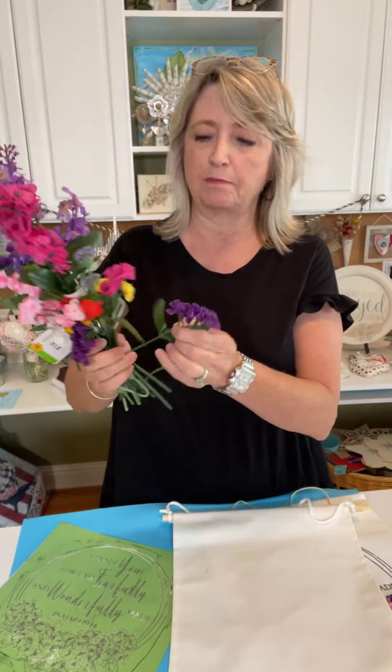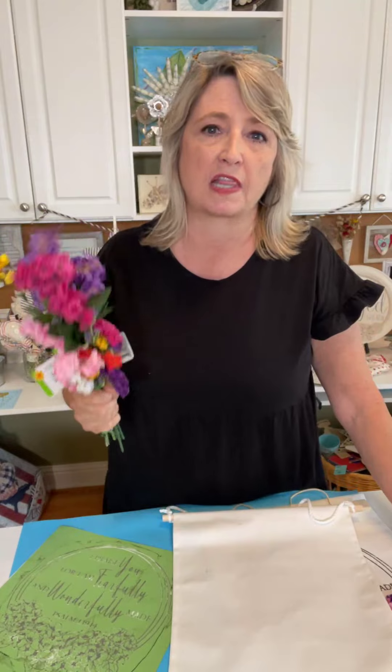I have a really fun project that mostly involves Dollar Tree flowers. I have a whole tub — I never throw anything away — that has little bits and pieces of various faux flowers that I've purchased over the last several years. I dug out a lot of them that are small in scale.